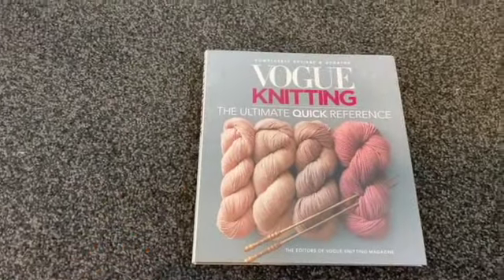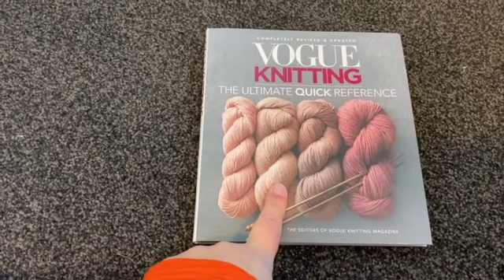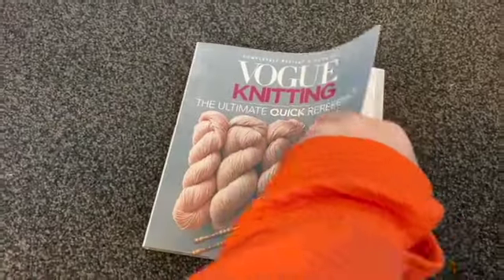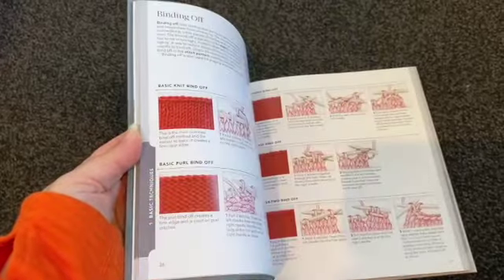If we have a look at the Ultimate Quick Reference, the first thing about it is that it's much, much smaller. It's also around about a quarter of the price, so that's worth noting. It's soft cover. But to be completely honest, it's got a lot of the same things. It's got knitting stitches, it's got how to do shaping, it's got how to do your changeovers. It's a really good little book.